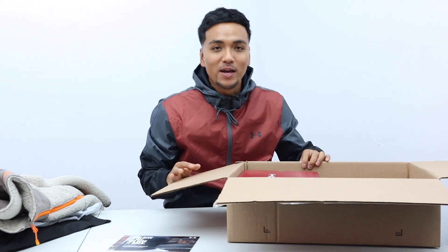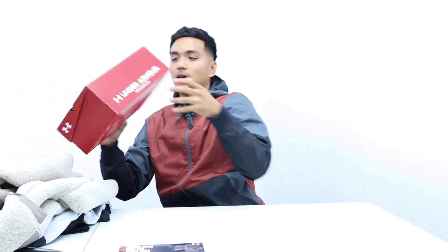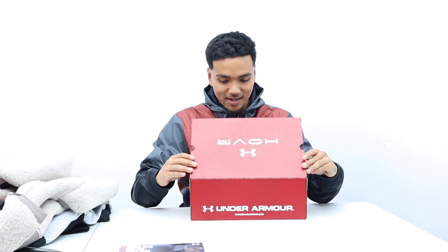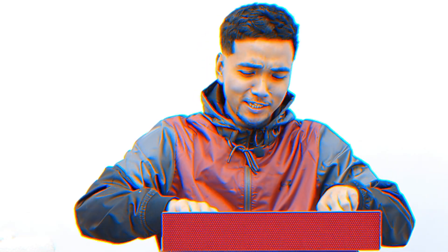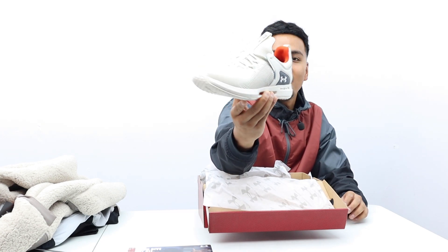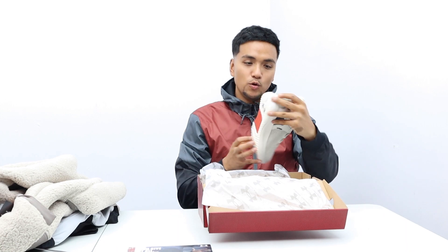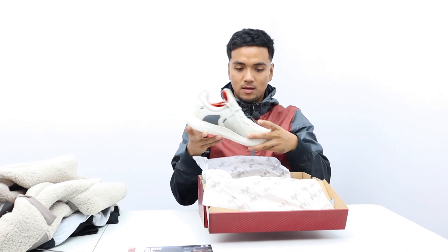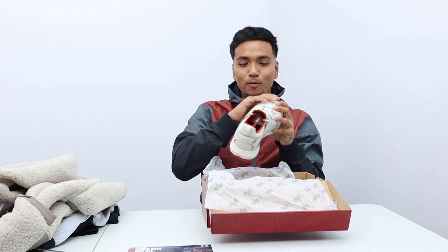And you know I got to save the best for last — we got another shoe in the box. Oh, that's fresh! Look at this guys, look at that. It looks amazing — UA Hover Train. Love the color, man. Off white. Can't wait to rock these.